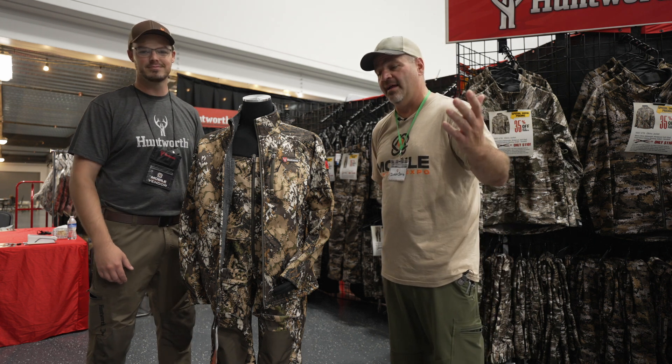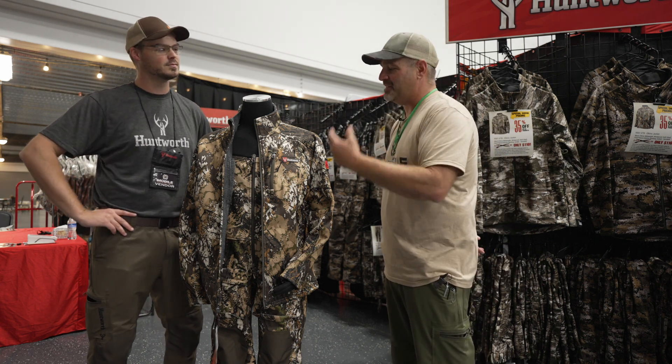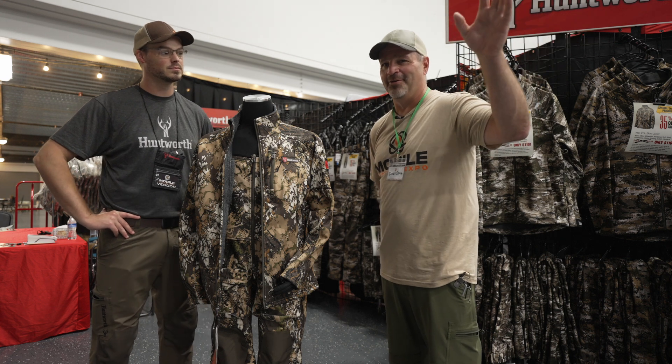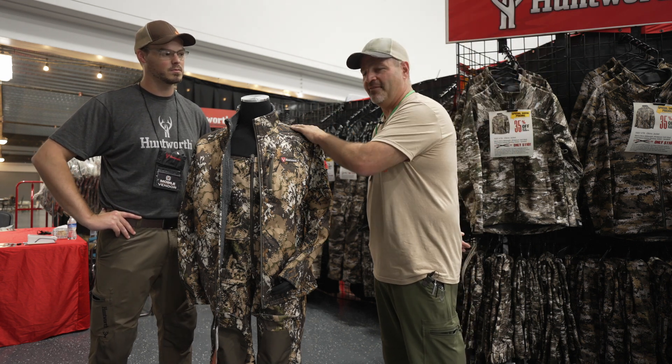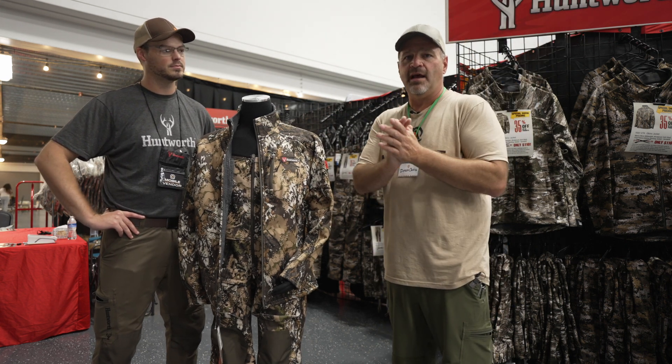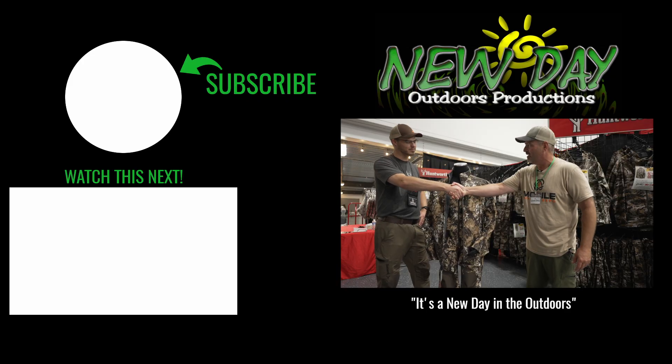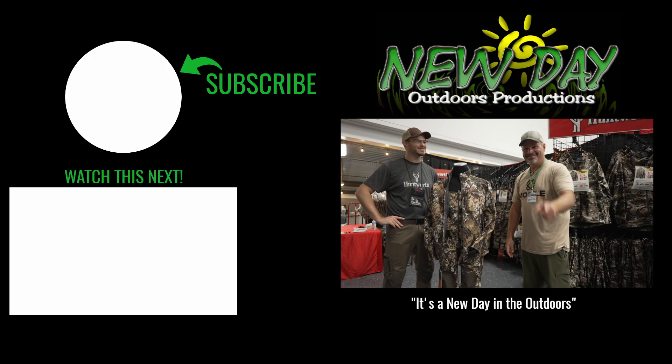Find Huntworth on social media, Facebook, Instagram, and YouTube. I've been running this stuff for the last year — I came from a totally different brand of camo that I was sworn loyal to, and I absolutely love this stuff. Check them out. God bless, thanks for watching, and thanks Nate — I appreciate the friendship and all the work together.